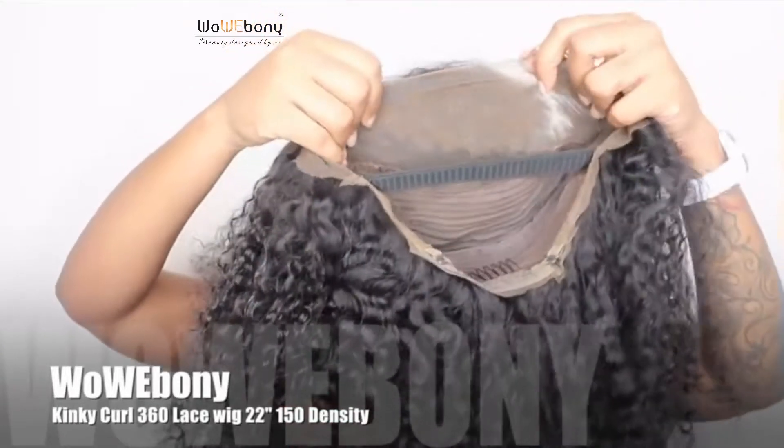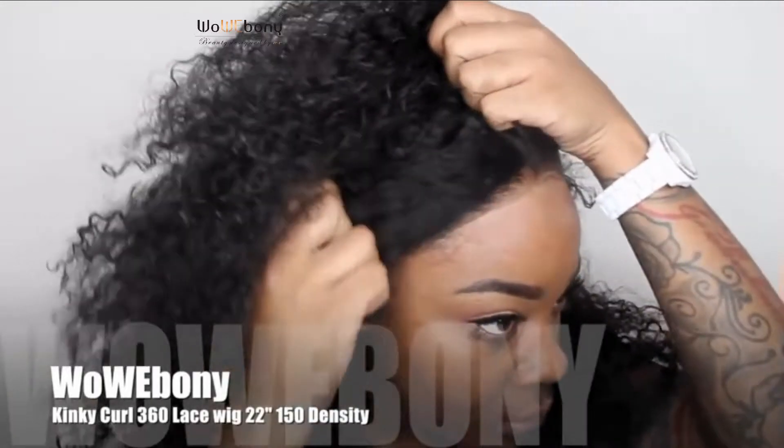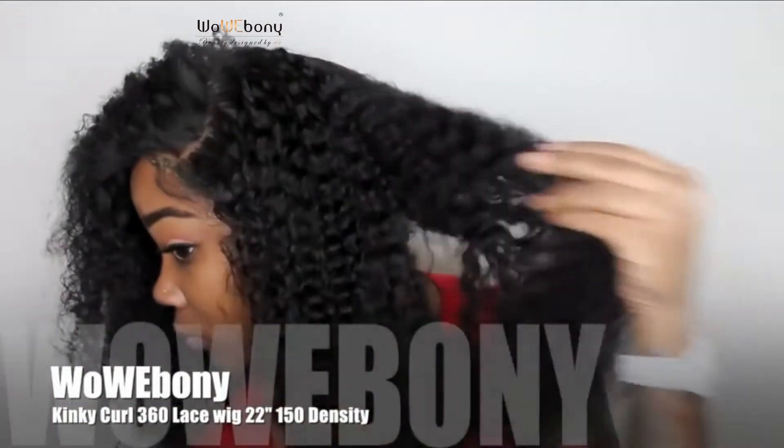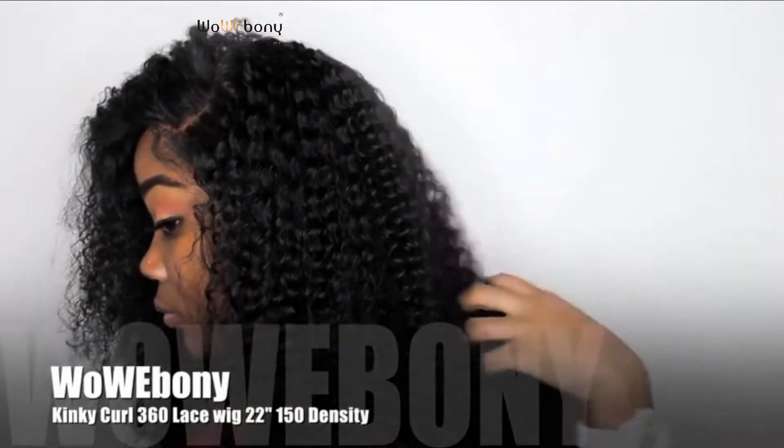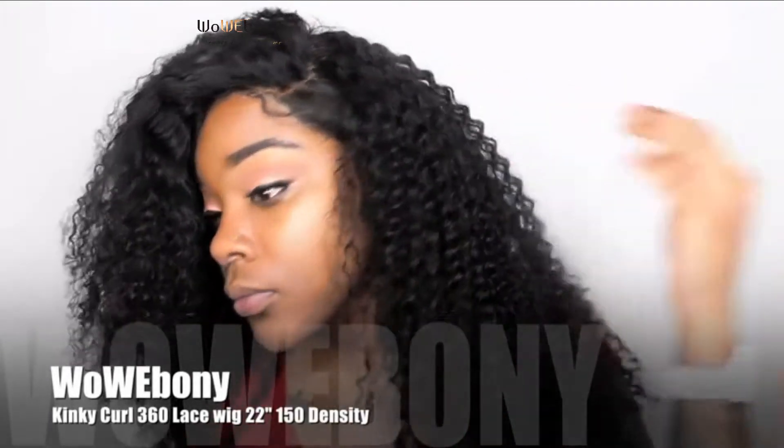This is pretty much how the wig was after I finished customizing it the first time. I just put the wig on and this is before I washed it — I was trying to get a good look at it and go ahead and add my layers. This is how the curls were looking; they were pretty tight, and it is a kinky curl pattern.